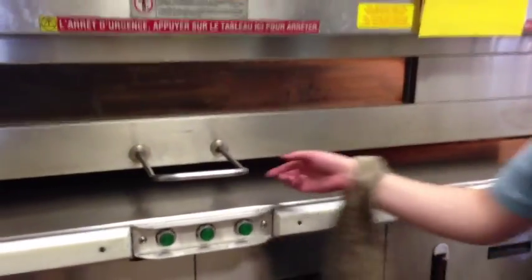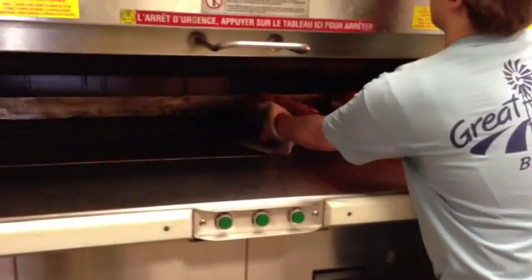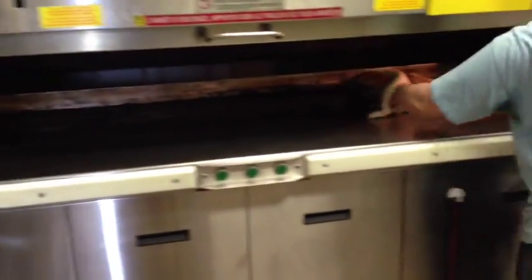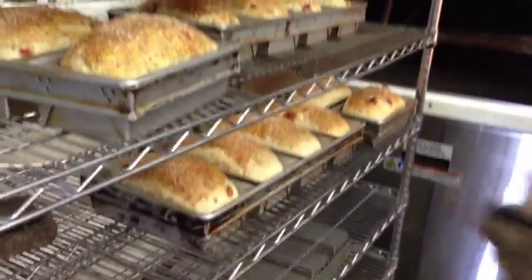So we've got our breads all done here. We're going to go ahead and pull them out of the oven. This is that same Popeye bread we put in earlier. We'll try and get it out of the pans as quickly as we can to keep it from getting soggy. And that's it.